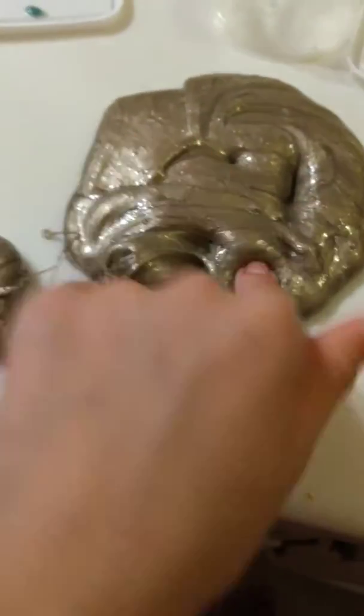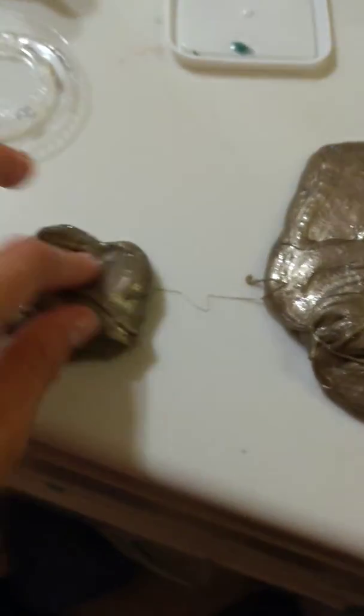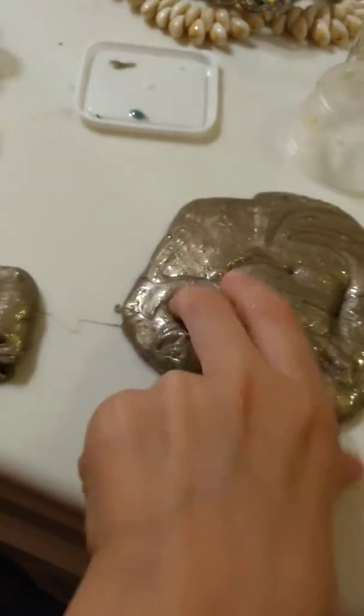Oh well, this is happening. Side effects of making stretchy slime. Getting like that much of each slime and mixing it. So I'll see you when I get my slimes out.